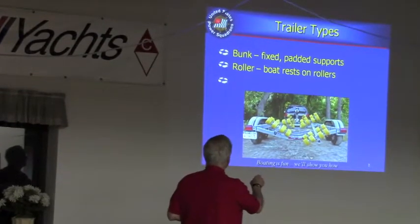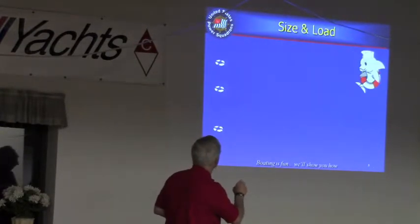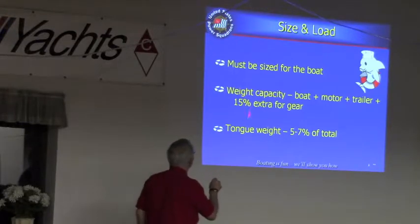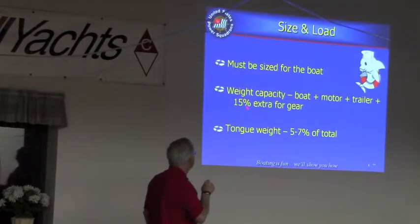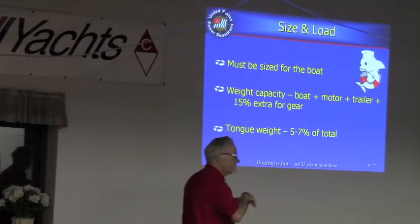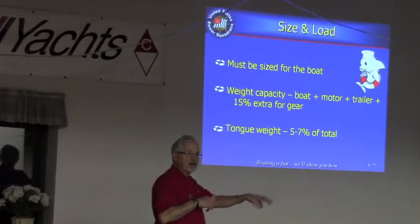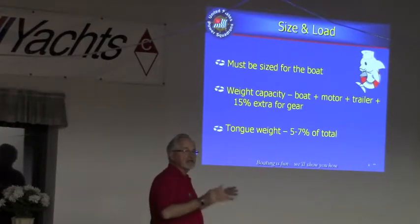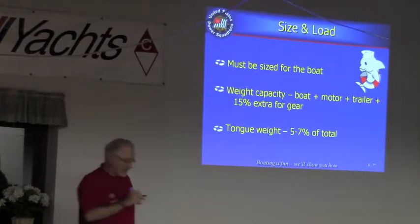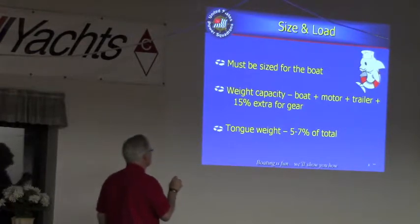A couple of numbers to be aware of — these are the sort of things that might appear on a test question. On your trailer, usually somewhere around the front end, you'll see a little plate that says Gross Vehicle Weight Rating. If you get the trailer down there, it probably says 4,000 pounds. That means your boat, your trailer, everything in it — gasoline, water, whatever — should be under 4,000 pounds. They say to leave a margin of about 15%; that's a number you might see on a multiple choice question.